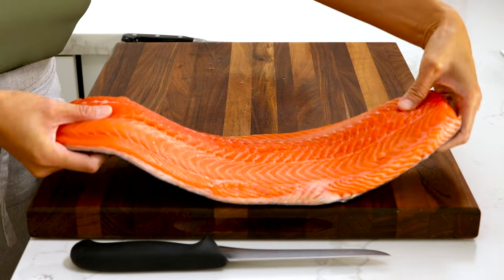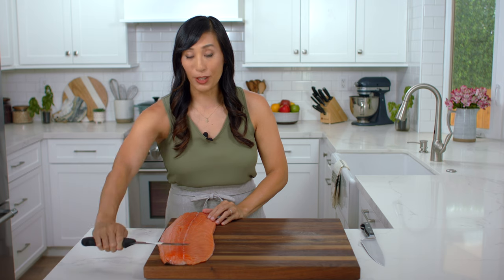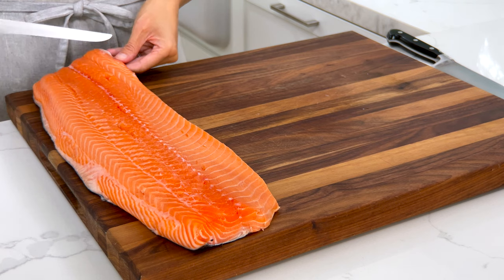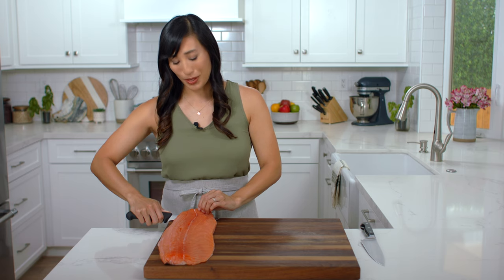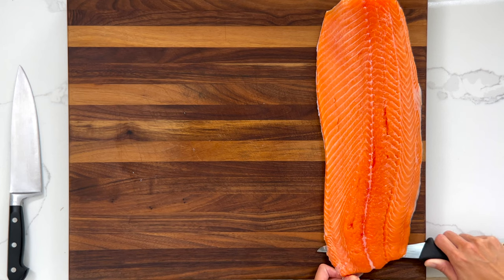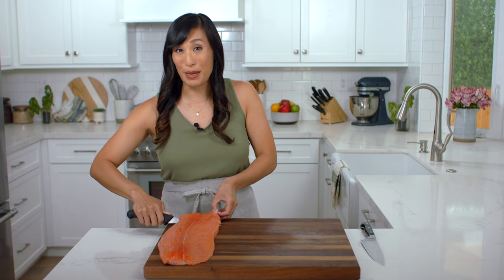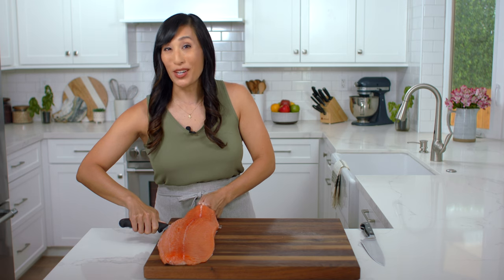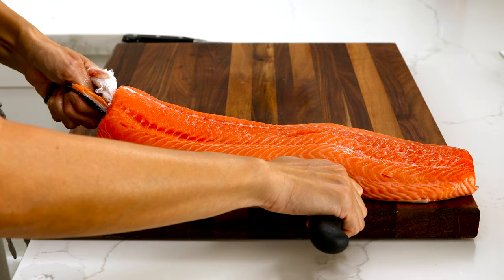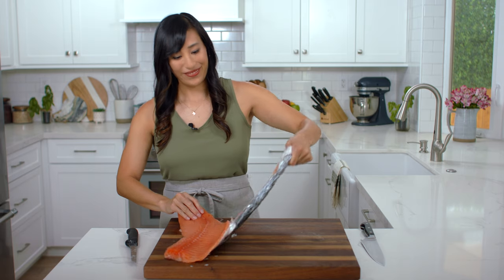It's really easy to remove the skin yourself. Place the salmon fillet at the edge of the board — this makes it a lot easier to run the knife along the salmon. Take the tapered end and have it closest to you. Hold the knife down at an angle towards the board, then grab onto the skin and use rocking motions. If it gets slippery, hold it with some paper towel. I use a boning knife because it's more flexible, but you could also use a chef's knife. Pull the skin taut so it's easier to cut — the goal is to remove it all in one piece.